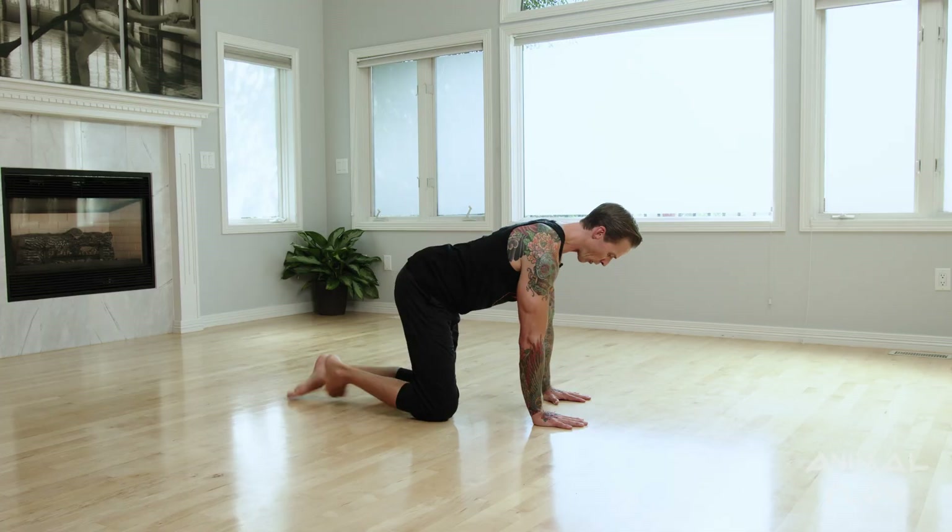Just be aware that since everybody has a different body, whenever you do that self-check, you may find that your knees are too far in front of your hips. So just remember the goal is to bring them just in front of the hip line. Let's get back to our six-point baby crawl.